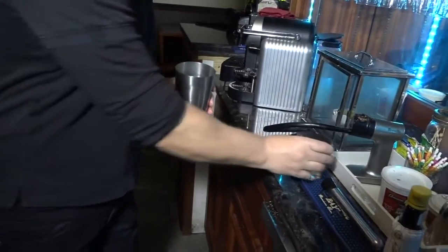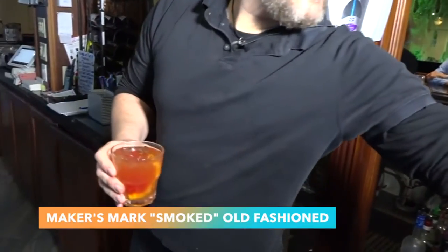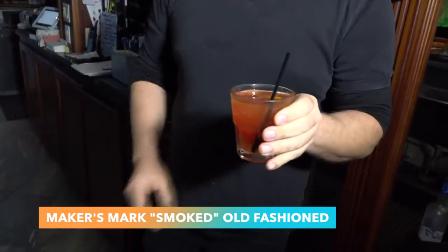We're going to run it through our shaker, stir it up, splash of soda water and your Old Fashioned is ready to go.